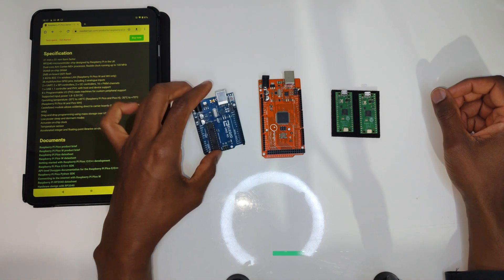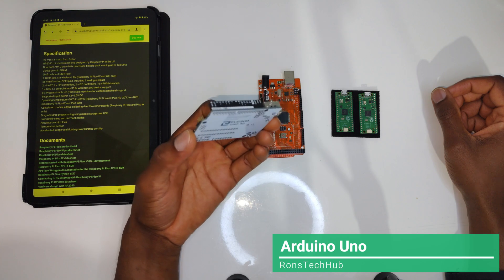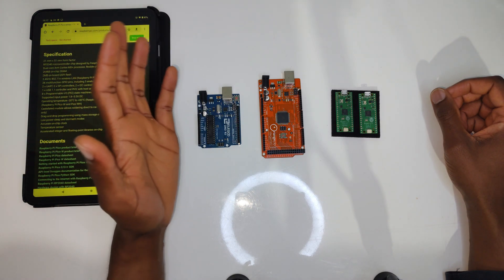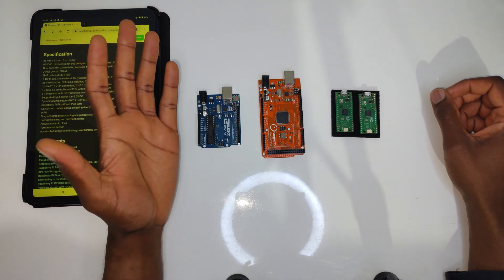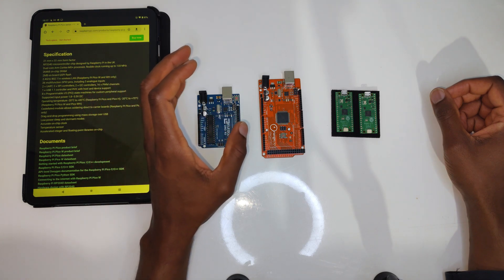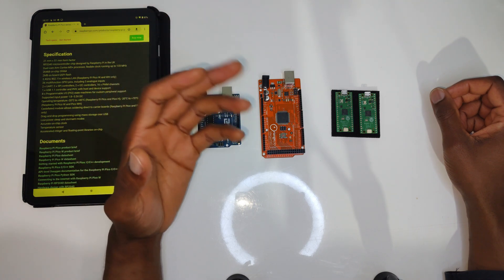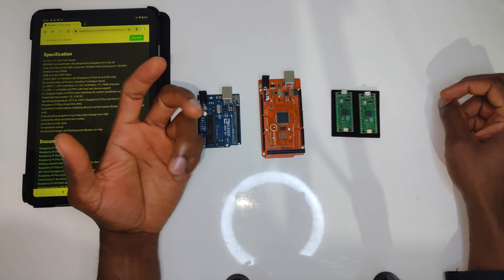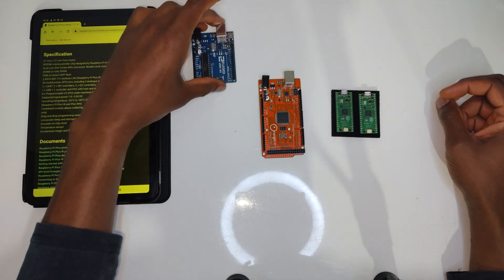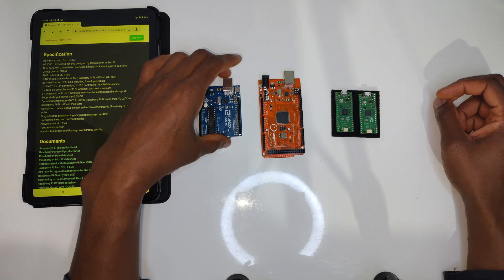Starting from the left I have the Arduino Uno. This was one of those earlier devices where people were able to buy these very cheaply — about 10 to 15 pounds. It came with a USB cable and you were able to program it using C, the C programming language, to send instructions and control devices. Hence the name microcontroller. It was one of the very first early mass-produced devices that became widely known.